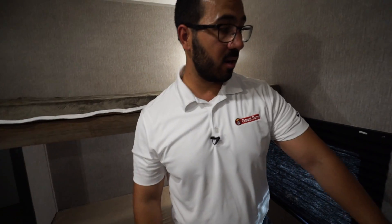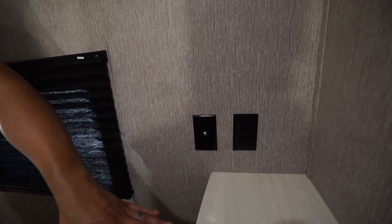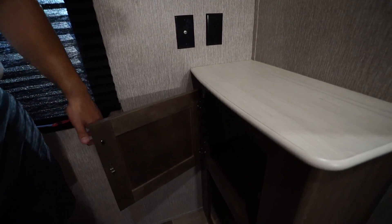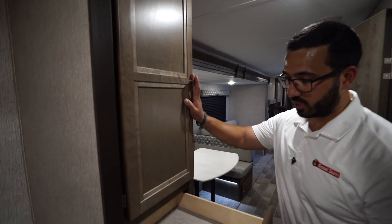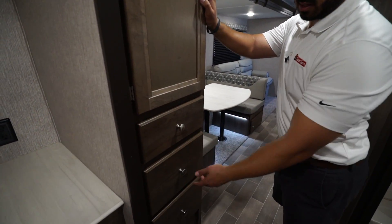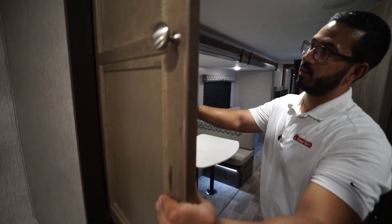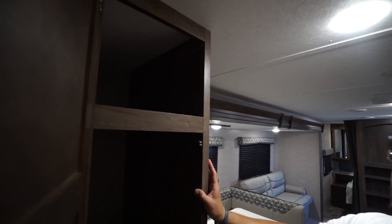A cool thing about this is if you take a look at the countertops, it's actually a seamless countertop — what they call a thermal-formed countertop. That way you don't have any T-molding or anything popping off, and it also allows you to under-mount the sink, which gives a much cleaner look. The sink itself has a larger bowl on the left and a smaller one on the right, which is exactly what you want for washing and rinsing dishes. There's a high-rise faucet there as well.